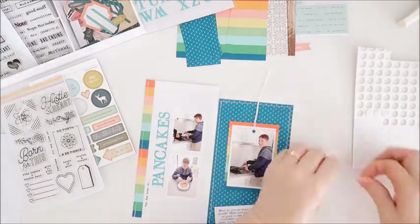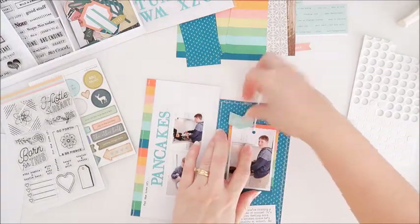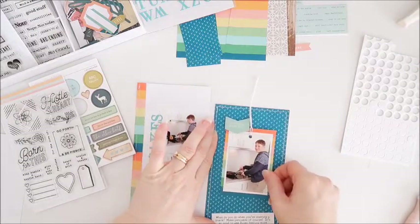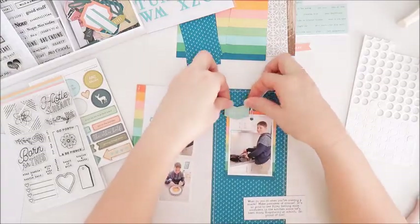I've got this die cut piece to go at the top left of the photo. I've got foam dots behind that one and I stick it down, but then I realize I want it positioned down a little bit more. So I make a small adjustment, just moving it down just a fraction.